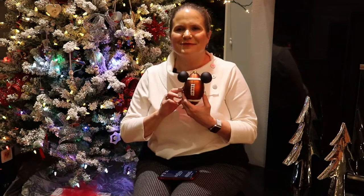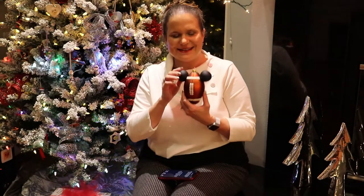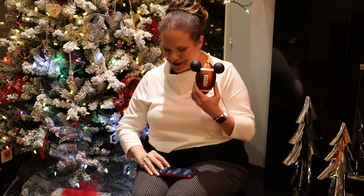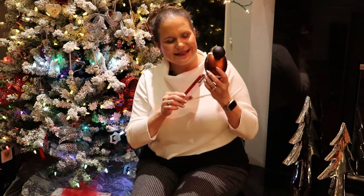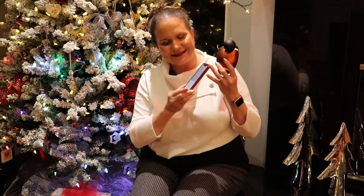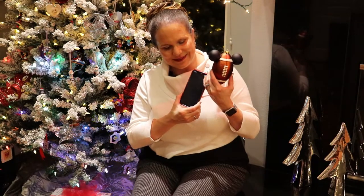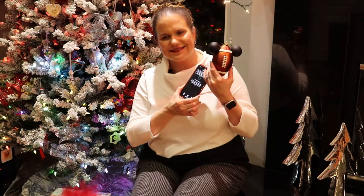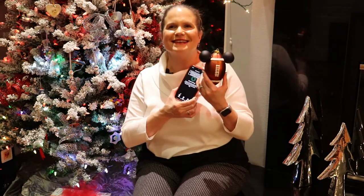We are a big Disney family, so this ornament is a Mickey-shaped ornament, but it's in the shape of a football because it was a very memorable year. I'm going to scan the tag on the back. The New Orleans Saints won their first Super Bowl when they beat the Colts in the 2009 season for Super Bowl 44. It was a great year. Go Saints!